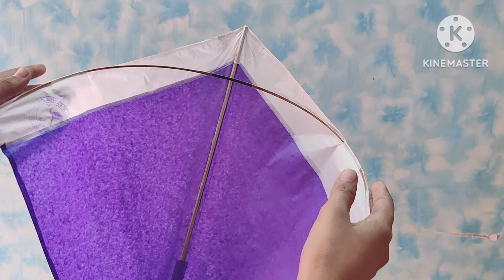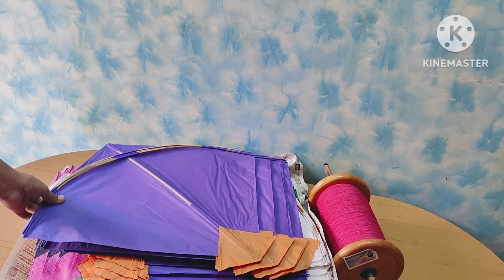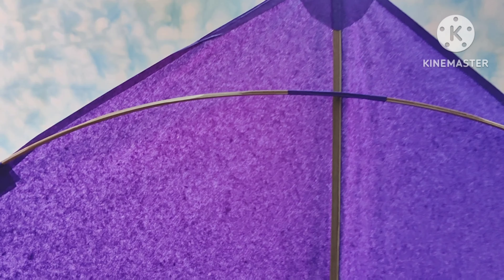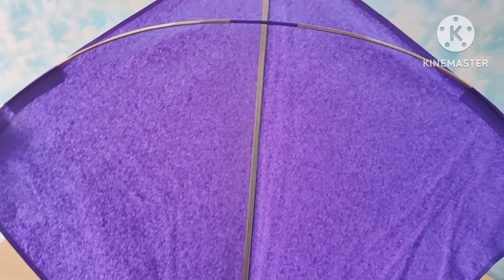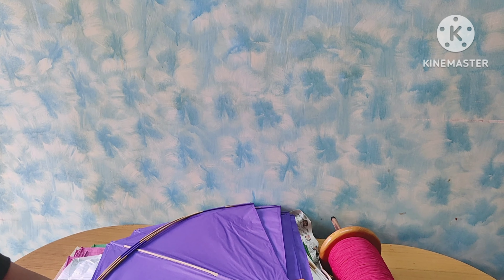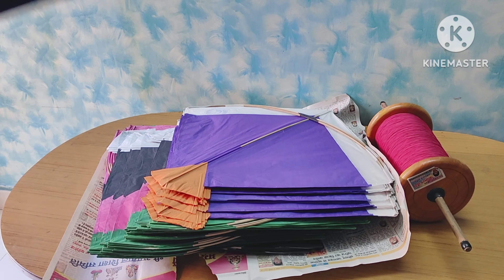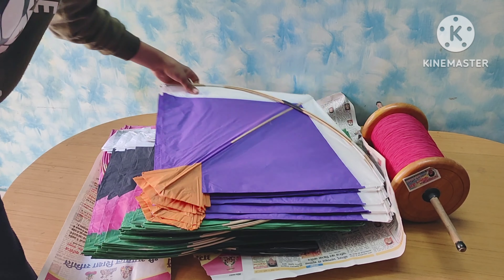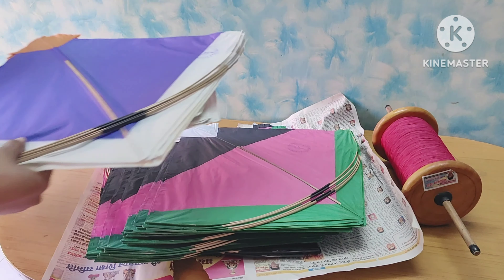This is a low-chili pattern. This is a plain pattern — a 1.5 size plain pattern. It is very good, it is very nice.